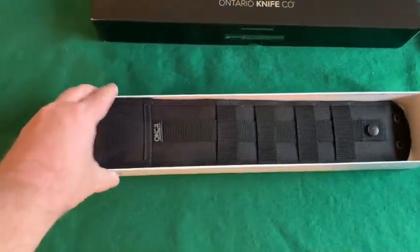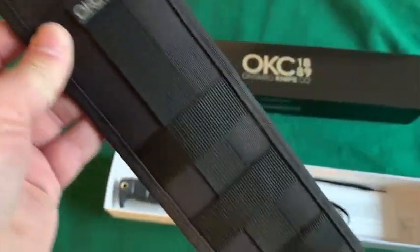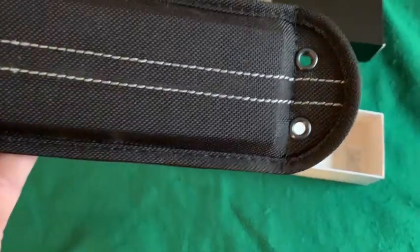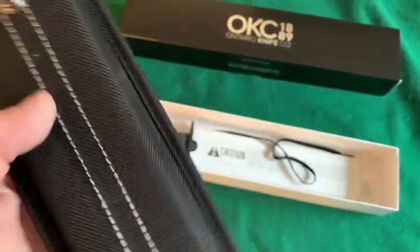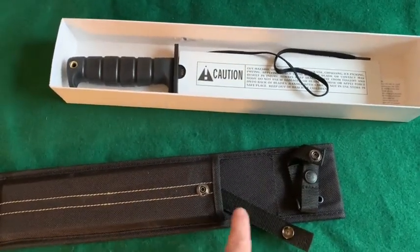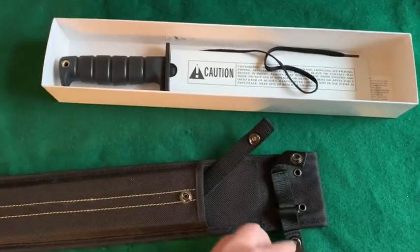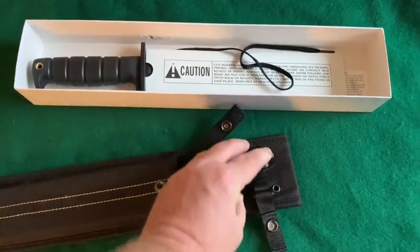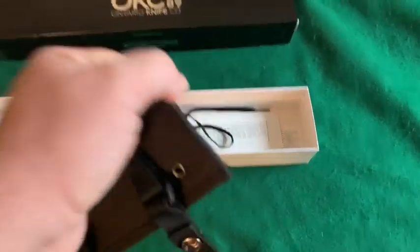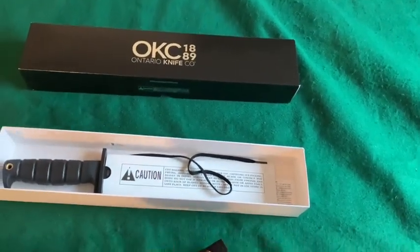There's the nylon sheath right on top. It's MOLLE compatible — it's got the eyelets down here for a leg tie. It's a good-looking sheath considering it's nylon, and nylon is definitely not my favorite. It's got a swivel strap, so it works right or left hand, which is very good. It's got an adjustable top retention strap, which is quite nice, and a decent-sized belt loop — not gigantic, which is good. I don't like those sheaths with a ridiculously huge belt loop.